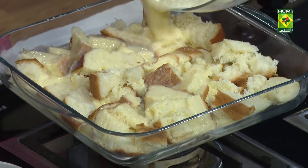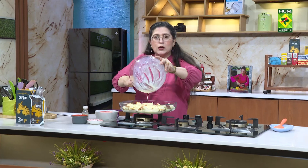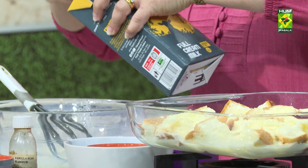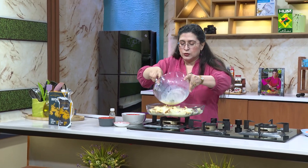Now this will go on top. I'll need a little bit more bread — two and a half cups. I've used a brioche bread. Whatever bread you have at home, you can use it.